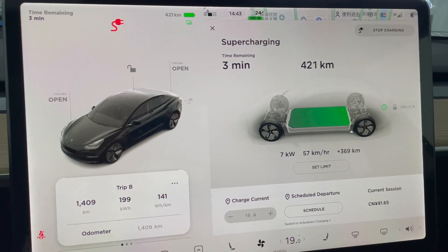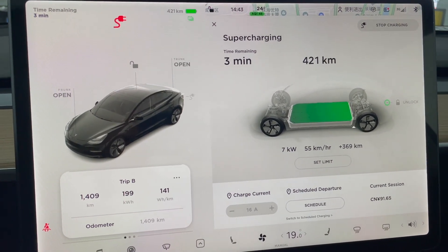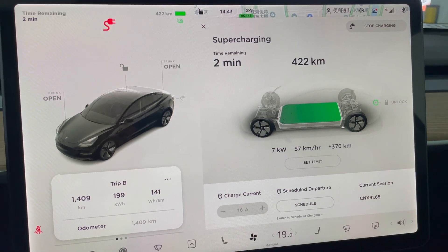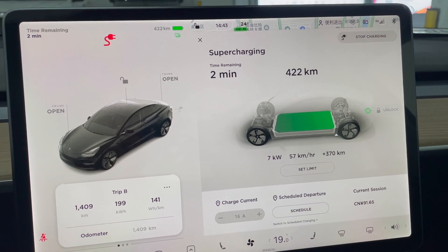The charging is almost finished. At about 98% or 99% state of charge, the charging speed reduced to 7 kilowatts. That's quite normal because the higher the battery capacity, the lower the charging speed. The estimated range at 100% is about 425 kilometers. However, based on my previous calculation, the real-world range of the LFP battery Standard Range Plus Model 3 is only about 380 kilometers — it will never reach 425 kilometers based on the computer estimate.